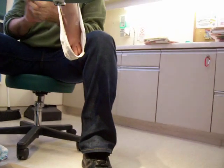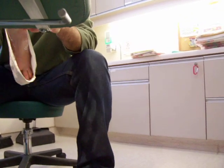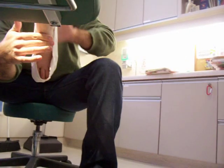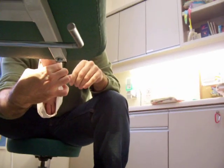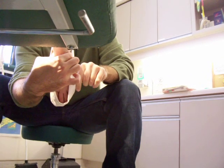Now how does this work? You put the plaster on your foot, and now I'm putting your foot into a sort of a neutral position. Just relax.